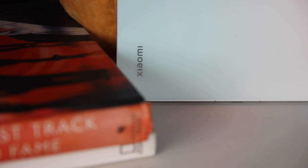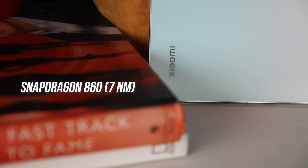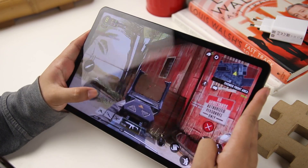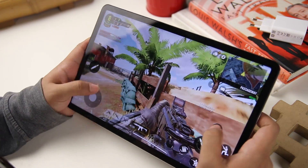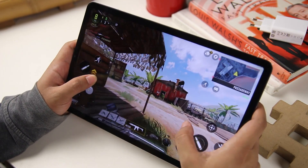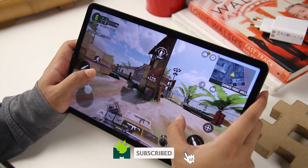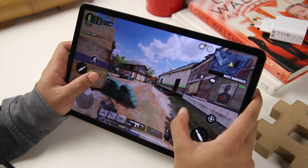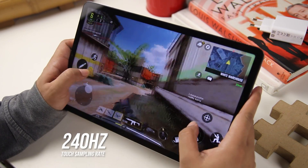As for software and performance, the Xiaomi Pad 5 is equipped with a Snapdragon 860, which is powerful enough to run the majority of games. It performed admirably, particularly in FPS games such as PUBG Mobile and Call of Duty Mobile. You'll benefit from the large screen when using the claw grip technique, and the Xiaomi Pad 5 has responsive touch for better control and aim, thanks to the 240Hz touch sampling rate.